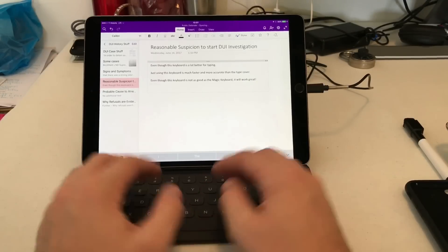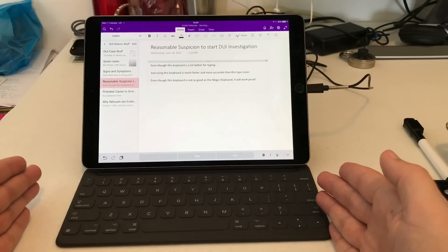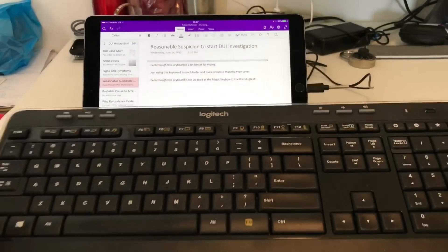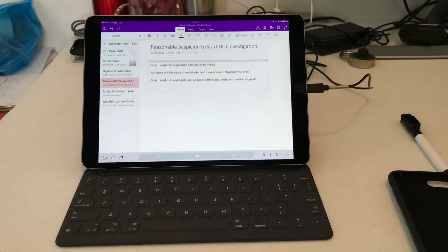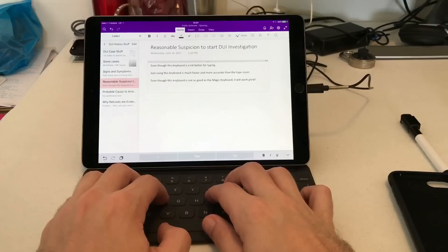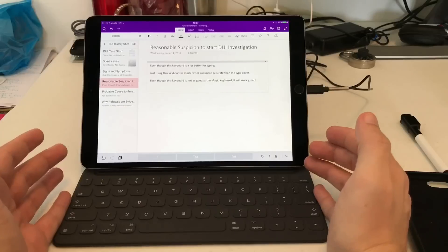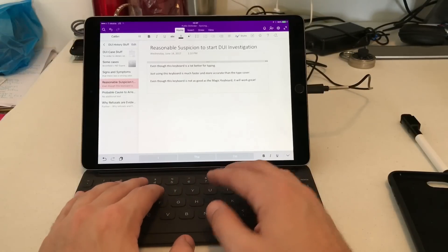Even though this keyboard is not as good as the Magic Keyboard, it will work great. As you can tell from the video, the Magic Keyboard is a little bit wider — it's a full-size keyboard. Obviously it's not full-size like a Logitech keyboard with a number pad, but the smart keyboard cover is actually going to be pretty fast and accurate. I thought it was going to be a little bit worse than the 9.7-inch one, but it's actually a little bit better, and it's not that different from the 12.9-inch one which I had for a while.